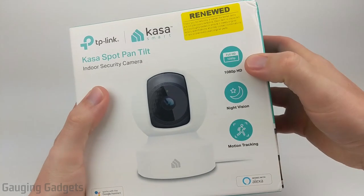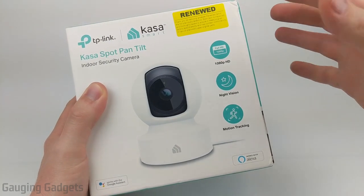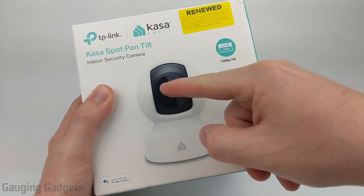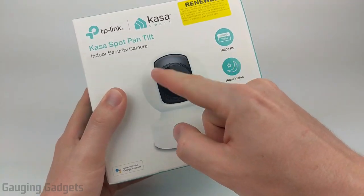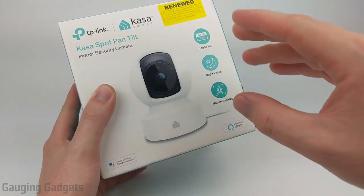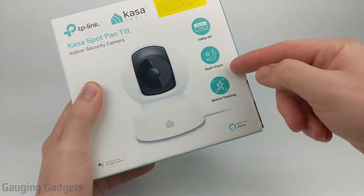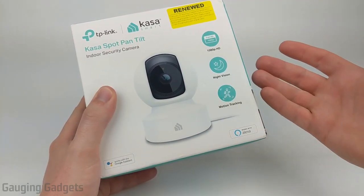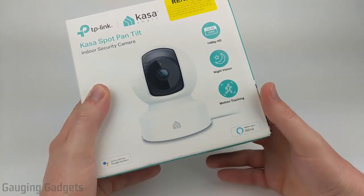It has several features including 1080p video so you can clearly see what's going on, including making out faces. It has built-in night vision with infrared lights that turn on so the camera can see at night. It also has the ability to pan and tilt — it can spin 360 degrees and tilt up and down, giving you the ability to look around with the app. It will also automatically track motion and send you a notification if it detects something that could be a security issue or a pet.